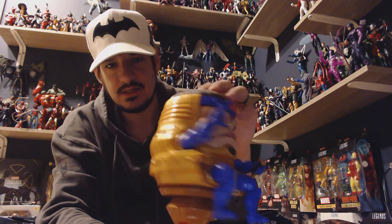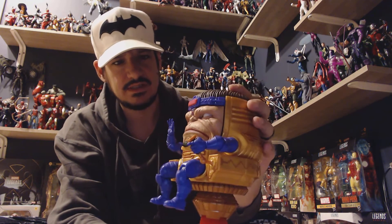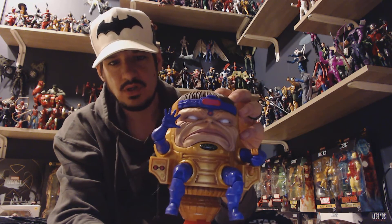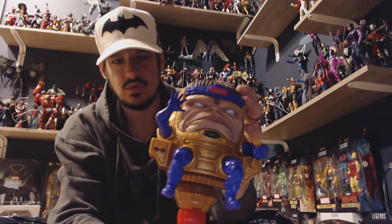$49.99 is MSRP. I got mine from Target.com. They're going in and out of being available. They should be getting released in Target shortly — I saw the shelf stickers up, so go take a look. Also look on Amazon and on Hasbro.com. Do not pass up the opportunity to purchase this if you are a Marvel Legends collector.